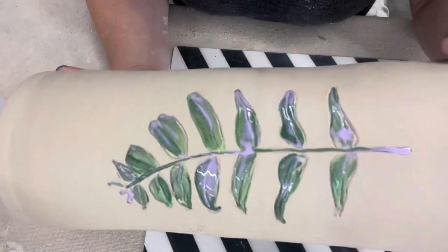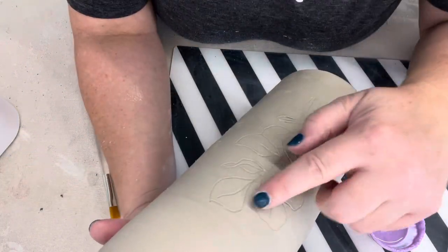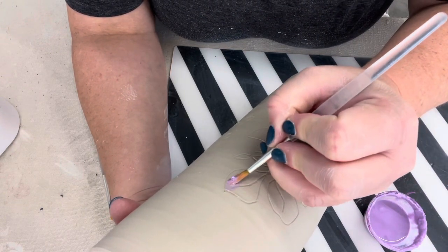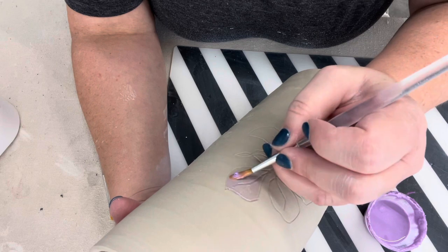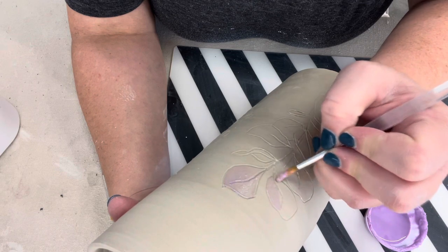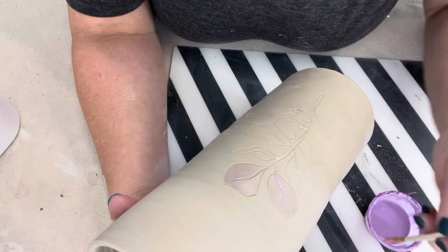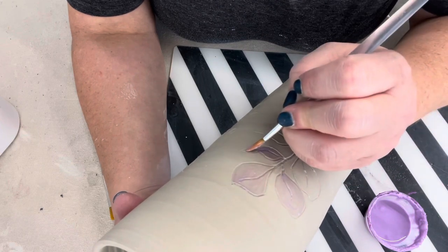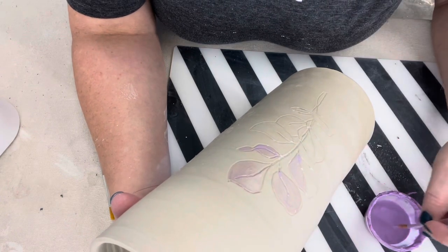Once the wax resist is dry, I'll show you another technique where I don't put any underglaze on first — I only apply wax resist directly. What happens is when I paint underglaze on the background later, the clay underneath will be protected. When it's all said and done, the part under the wax resist will remain the color of the clay, which is a beautiful creamy white. We currently use Laguna B-Mix in the studio — it's a really nice smooth clay body.